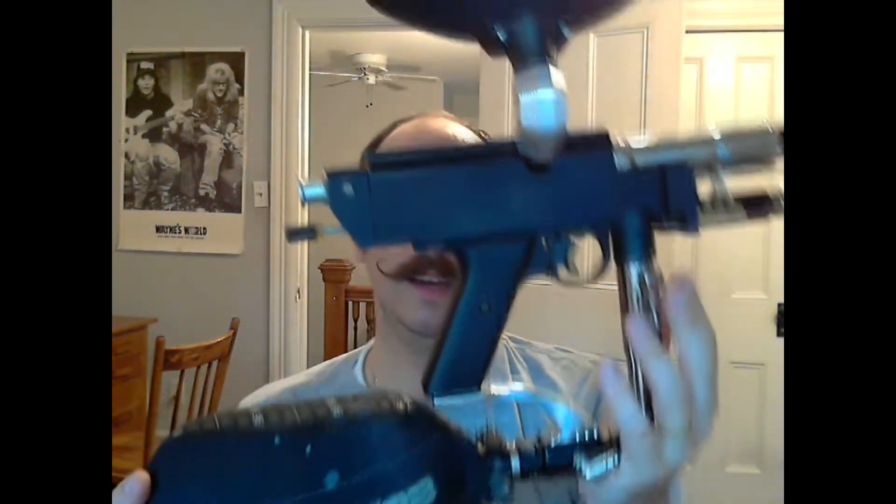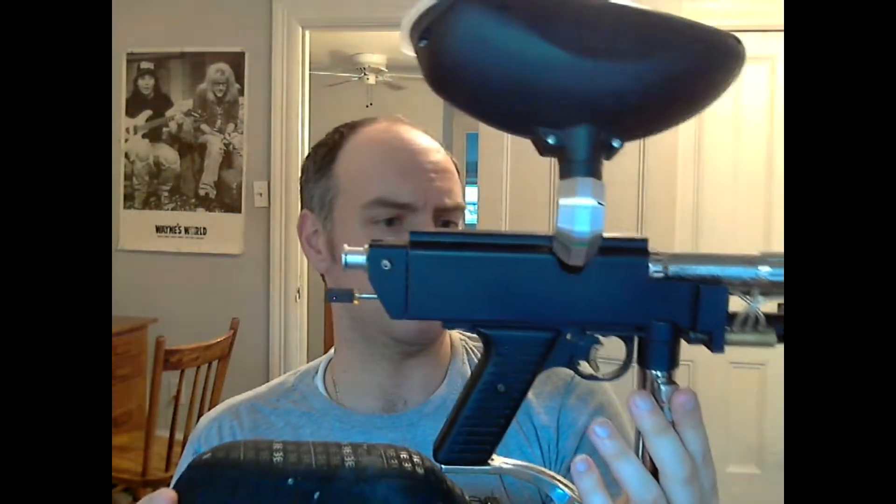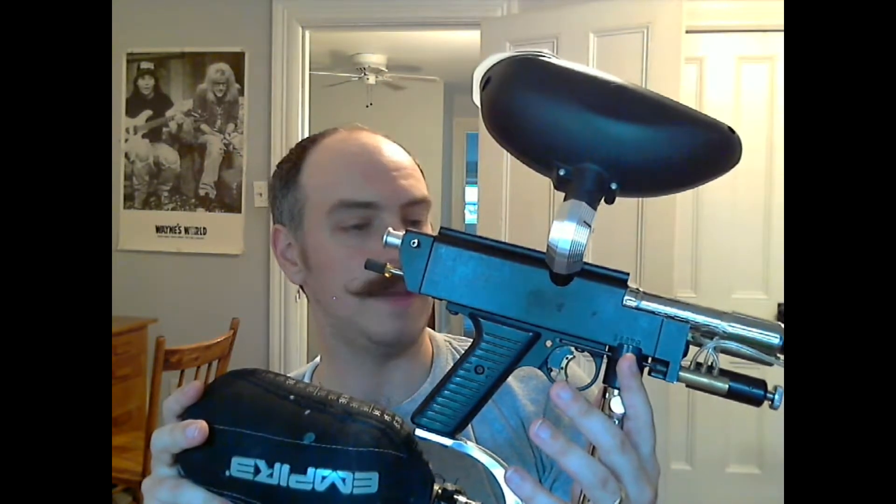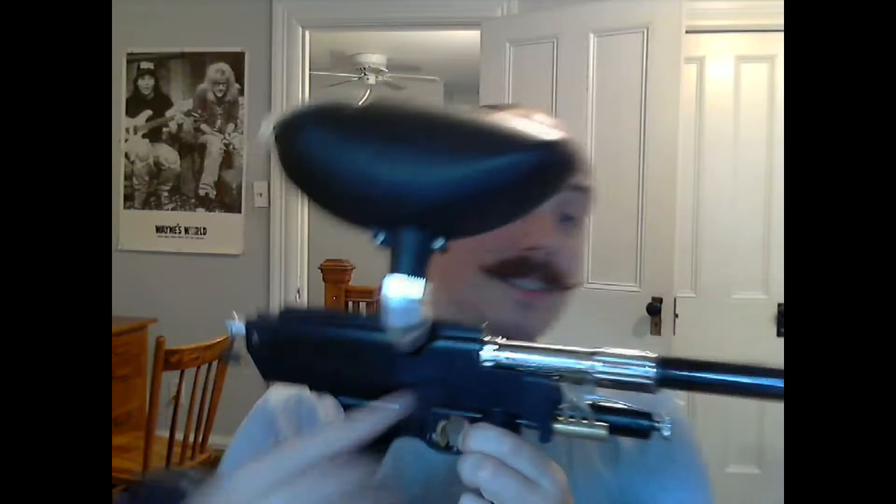It's got the original grip panels and all the original parts except for the LPR. I don't think it ever actually came with a high pressure reg — I think when these guns were sold they came without one. The guy I bought it from claims he played tournaments with this, and basically over the course of his four years playing he would make small lifestyle upgrades to make it easier to maintain and a little snappier. Because when you use CO2 and the CO2 cools down, the pressure goes down, so you need to crank the LPR up to maintain the snappiness in the back block as you shoot.